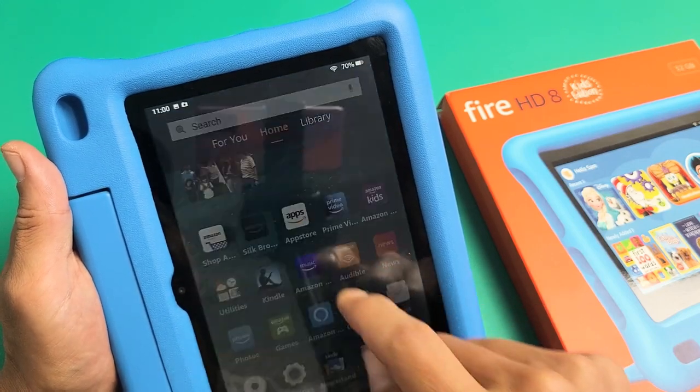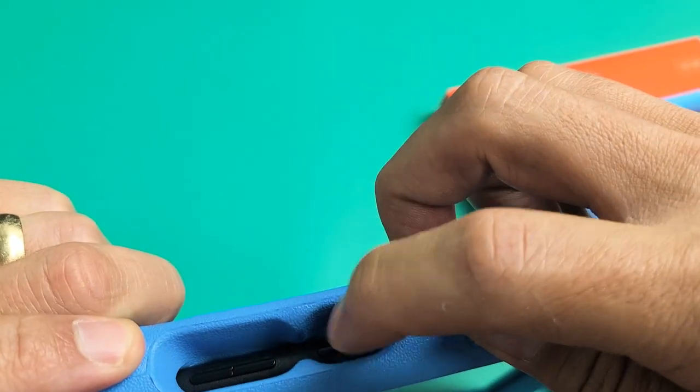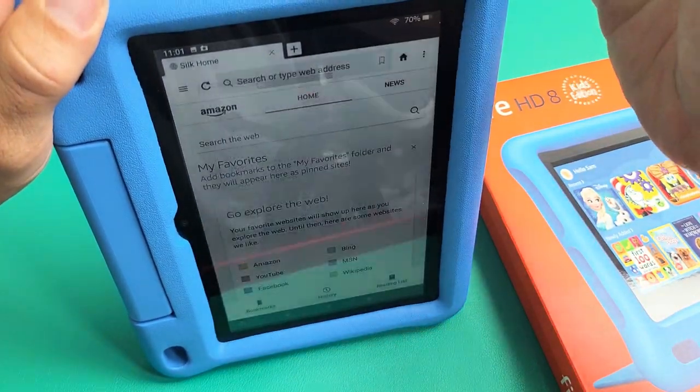Another way you can take a screenshot — let me just take a screenshot of this right here — is if you press and hold at the same time the power button and the volume down button. Press and hold both buttons and just wait until it snaps like that.